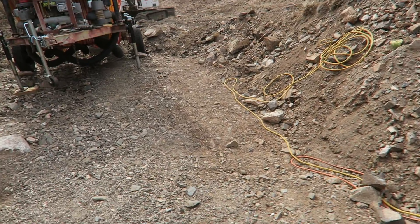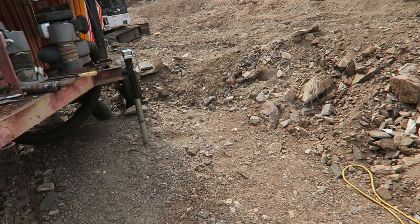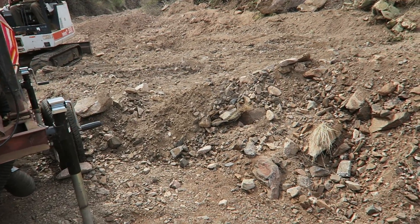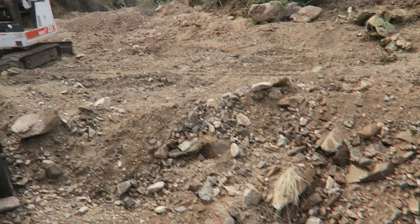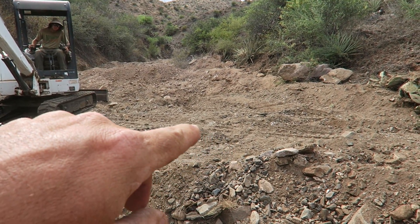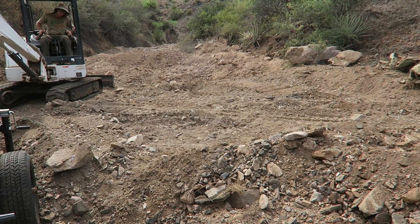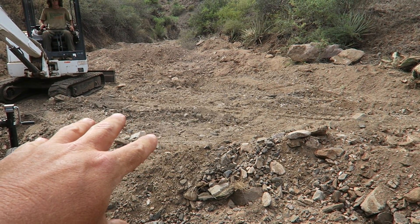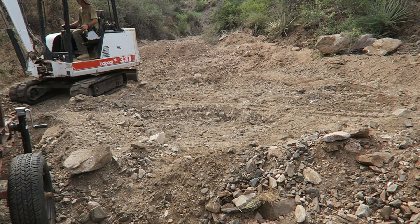I had a few minutes of slack time and I thought I'd show you what we're doing here. We're on this massive long sweeping inside bend and it goes right through there. What we've done is we've built a pad for the excavator to sit on and feed the dry washer.